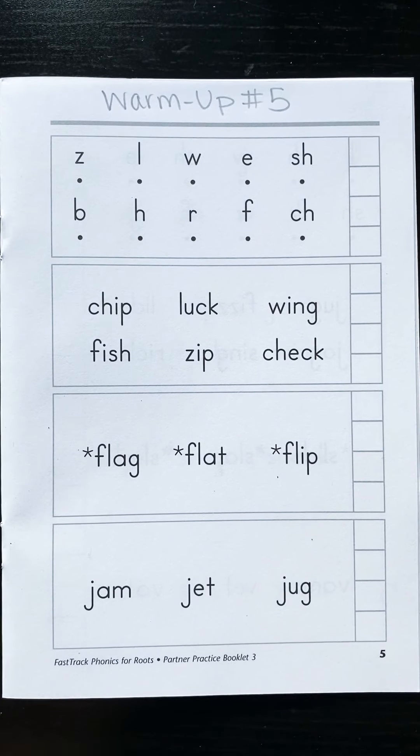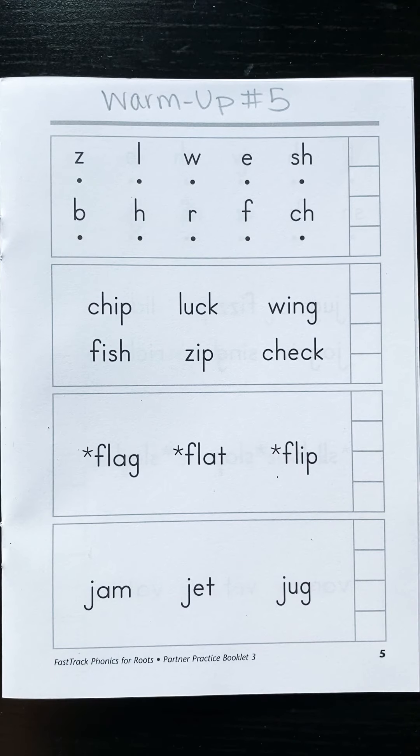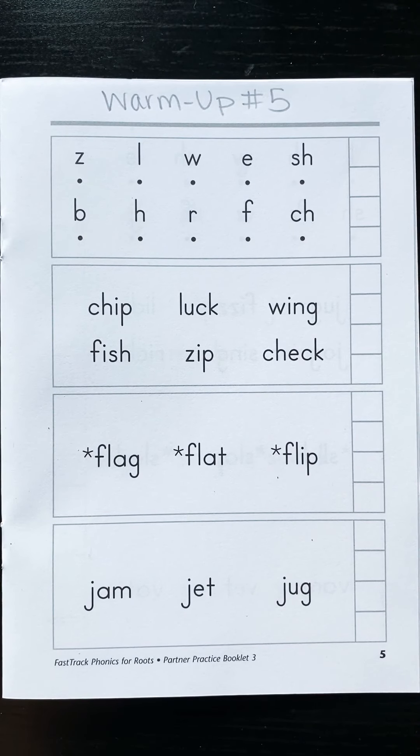This is our phonics warm-up number five and is a great thing to watch and practice and read along to, to get yourself warmed up before you read your own books or before you go off to write.